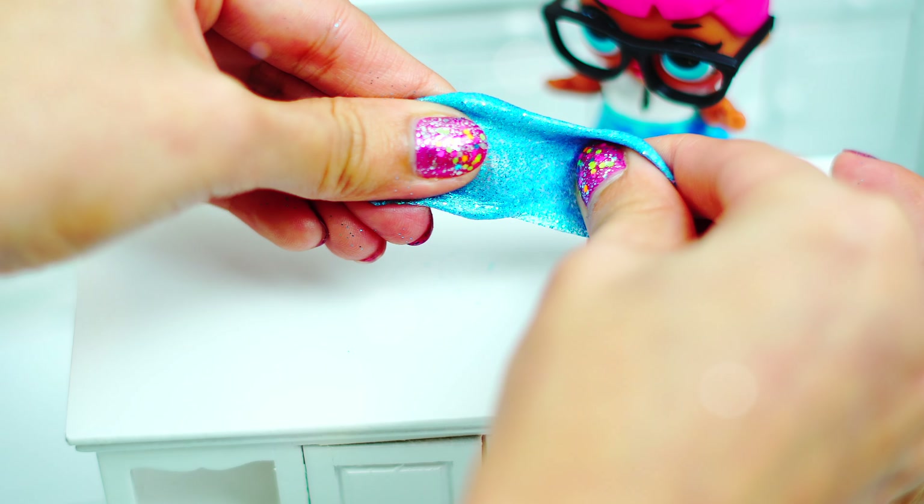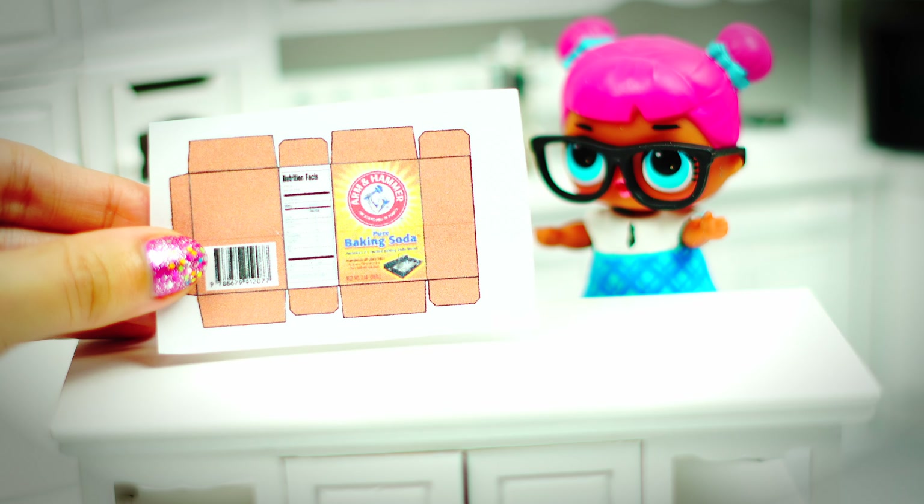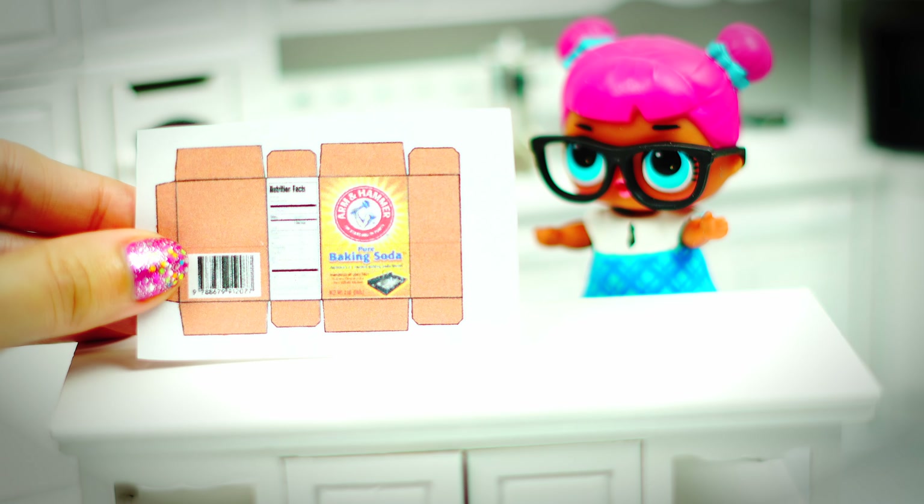Hello everybody, welcome to a new tutorial! This time we are doing a miniature slime in a miniature kitchen with miniature ingredients.